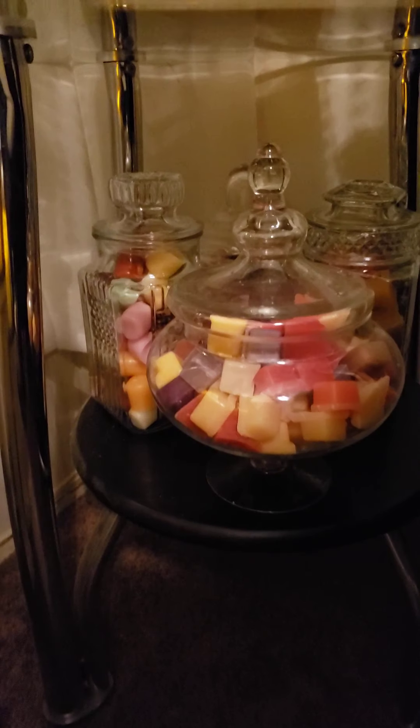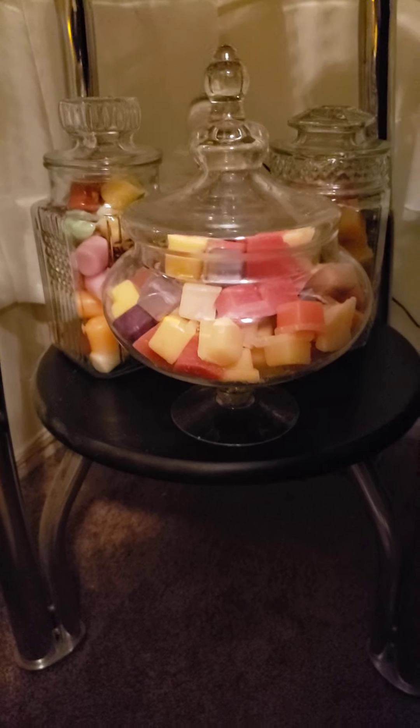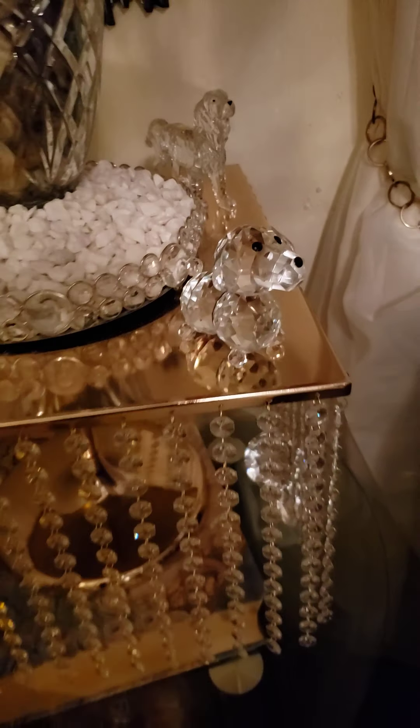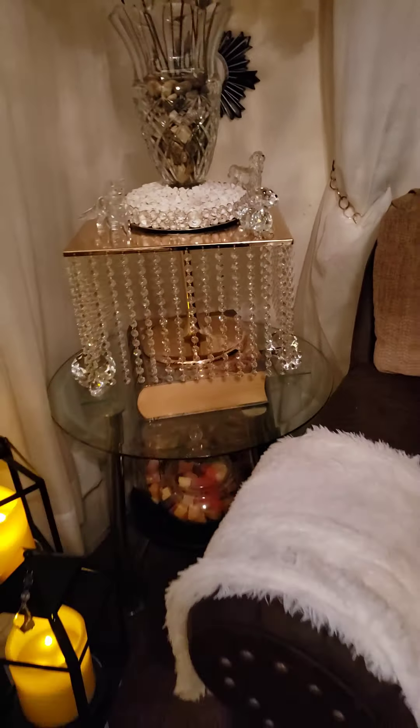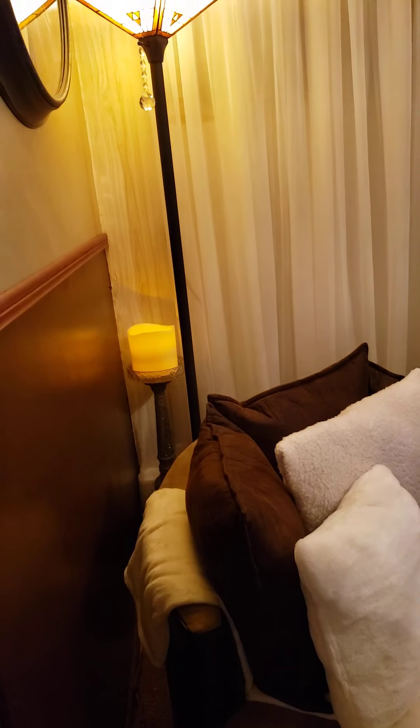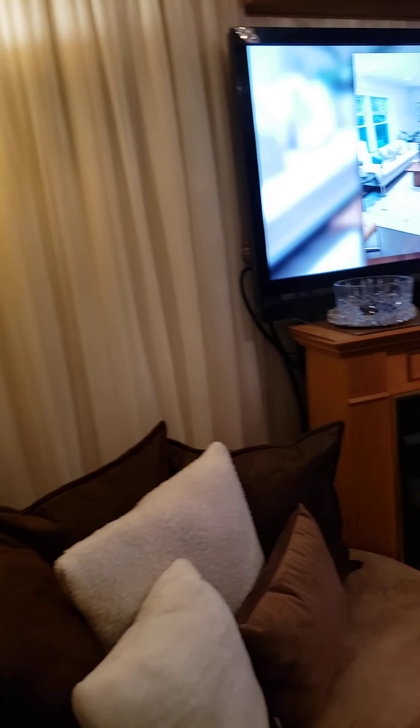That one there I got from At Home Store. The other three I got at the Family Dollar Store. And then I purchased this little cute dog from the Hobby Lobby — he was 50% off. I'm going to back up from this corner and do a complete pan around my living room so I can end up in the kitchen once again.